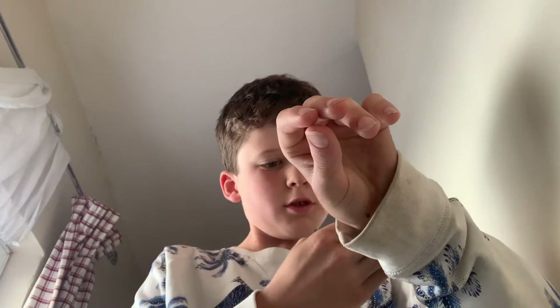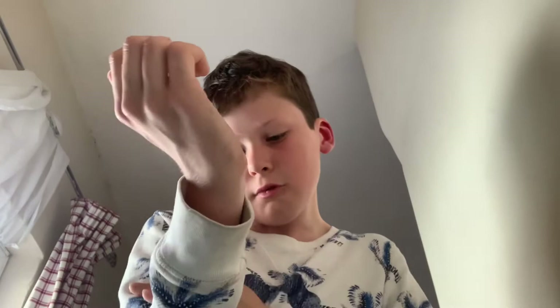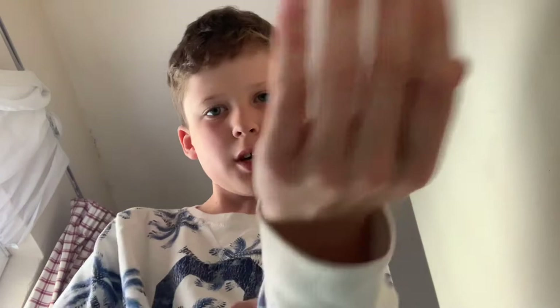Today we're going to be discussing Indian stick insects. Here is my adult female one right here — not too big but not too small. You can see she's an adult female; we'll talk about why she is an adult female a little bit later in the video.